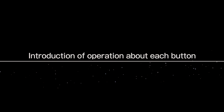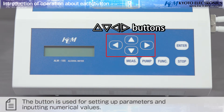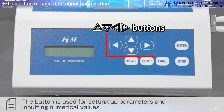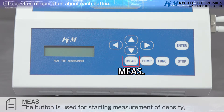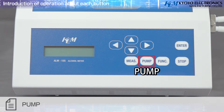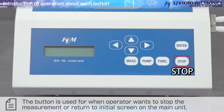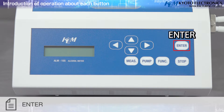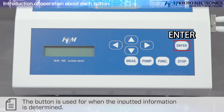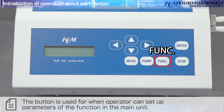Button functions: Arrow buttons are used for setting parameters and inputting numerical values. The Measure button starts measurement of density, specific gravity, and alcohol content at 20°C after pre-treatment. The Pump button switches the built-in peristaltic pump on or off. The Stop button stops measurement or returns to the initial screen. The Enter button confirms inputted information. The Function button allows setting up parameters in the main unit.